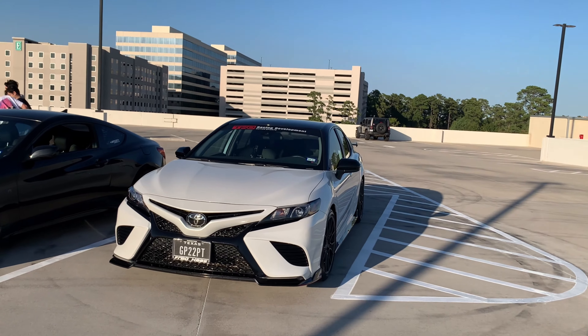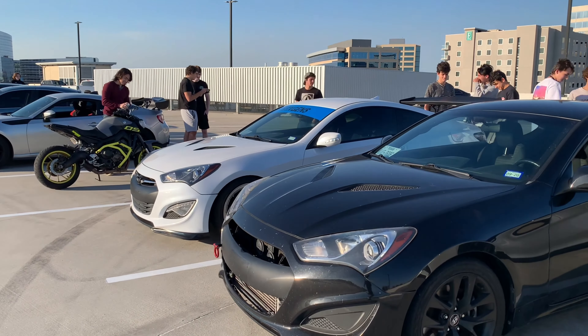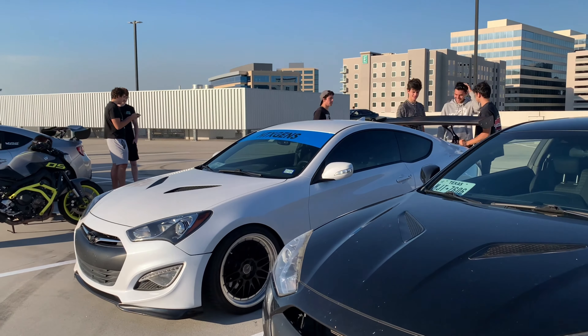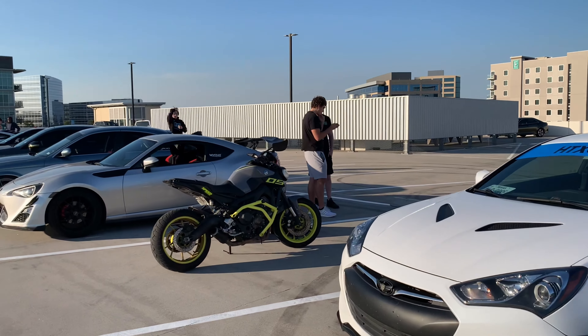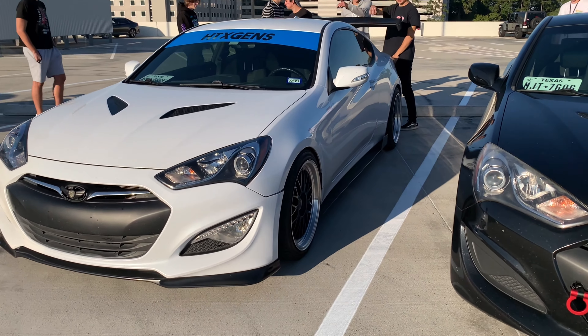I'm with Exclusive HTX right now in this parking garage. Hopefully I'm not talking too loud — trying to test this microphone, see what's going on. But yeah, y'all see we got some crazy cars out here.